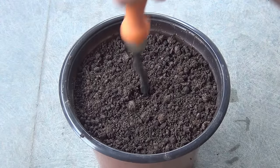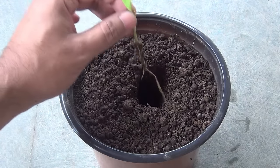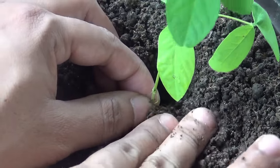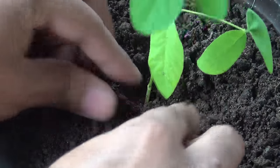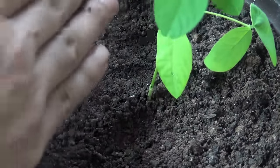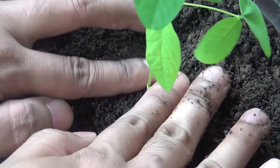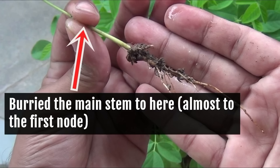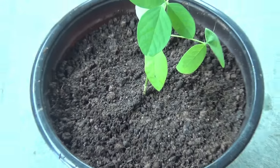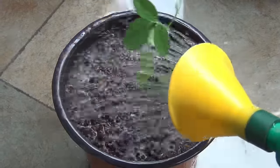Making a hole in the center deep enough for the roots of the seedling. Now gently place the seedling in the center and press the soil very gently — you don't have to press too hard. Please note that while transplanting the Aprazita seedling, you can definitely bury the main stem. You really don't have to worry about the main stem rotting, because Aprazitas are really very hardy. Everything is done and now it's time to water.